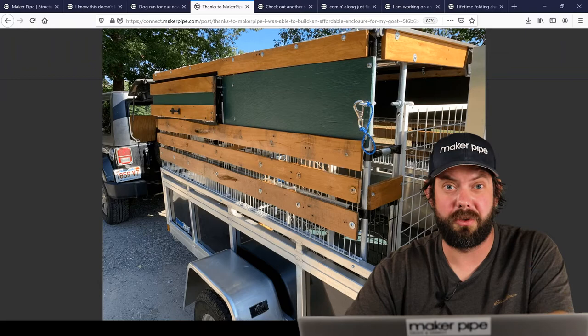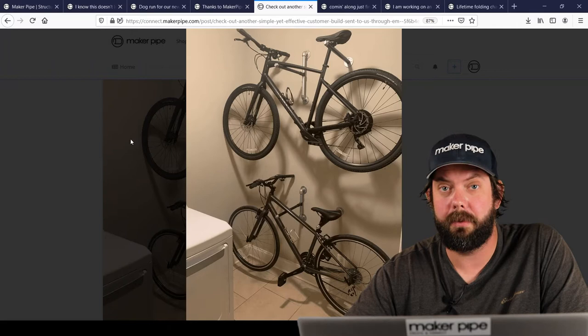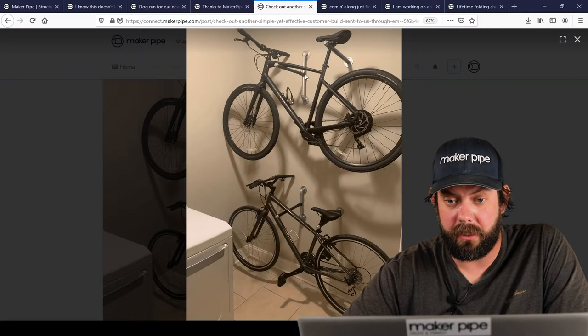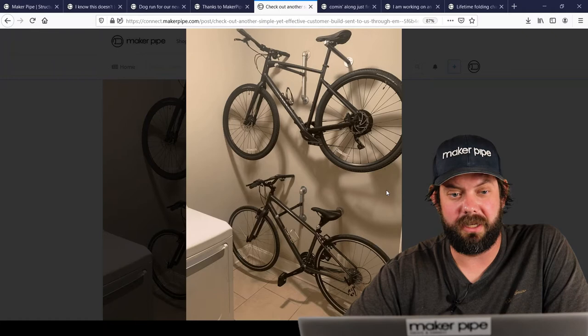Next one we've got is one that was emailed to us. This build is bike racks — it looks like they're in a laundry room. What's really neat about this build is the mix of materials. They used galvanized pipe or black iron pipe to attach to the wall, and then electrical conduit with a Maker Pipe T connector to attach to the vertical pipe that they had flanged into the wall. It came out great and shows a lot of creativity with mixed materials — we love seeing that.